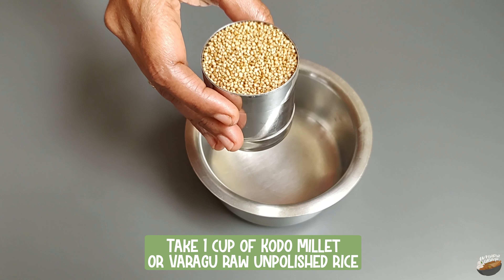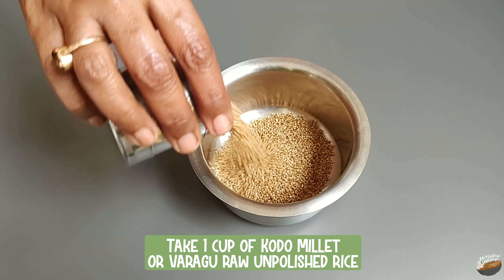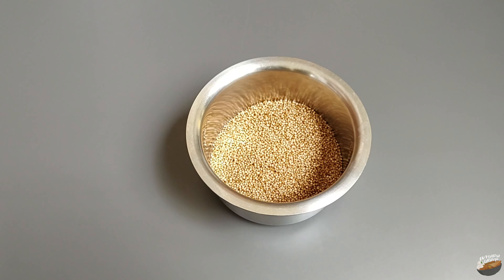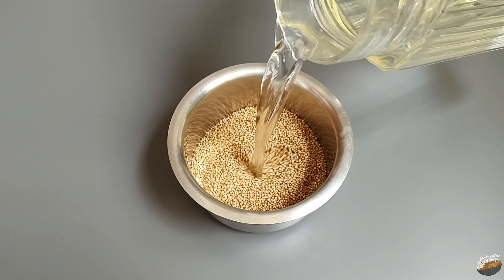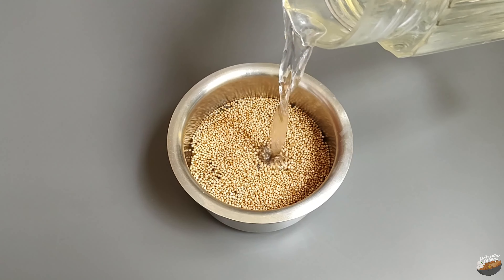Take one cup of kodo millet raw unpolished rice. Each millet is of a different color, but when polishing is done, all varieties of millets look the same. When polished, millets lose their fiber content and nutrition.